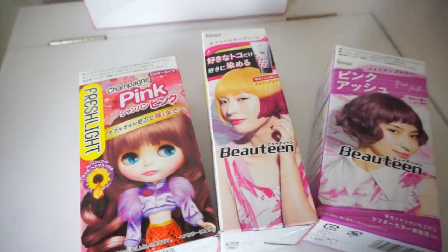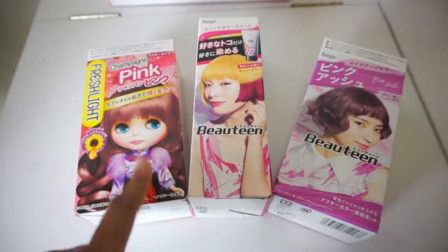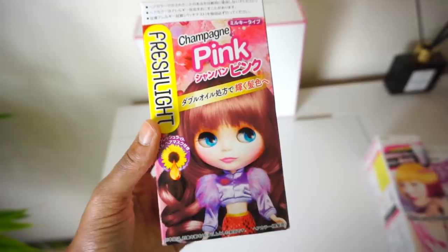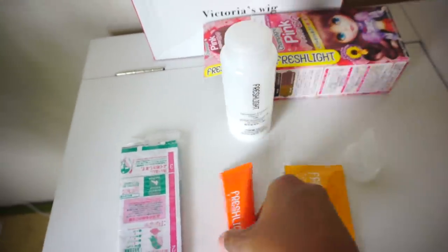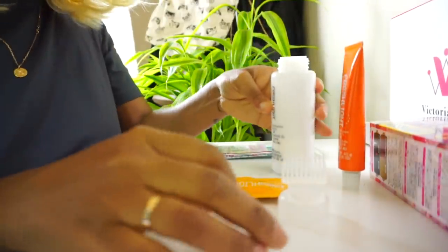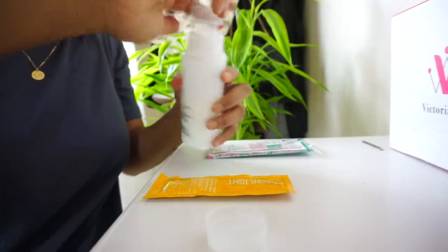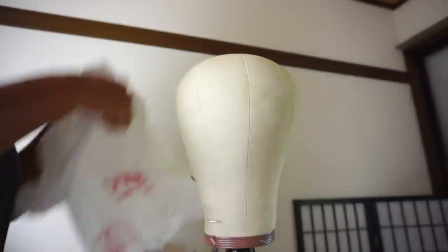I decided to use some Japanese hair dye brands — I was going for like an ashy pink. I usually use this one here; I really like it. I tried to just use one box but later discovered I definitely needed two. It's very easy to use — you just mix the two things together, shake it up, and apply it to the hair.